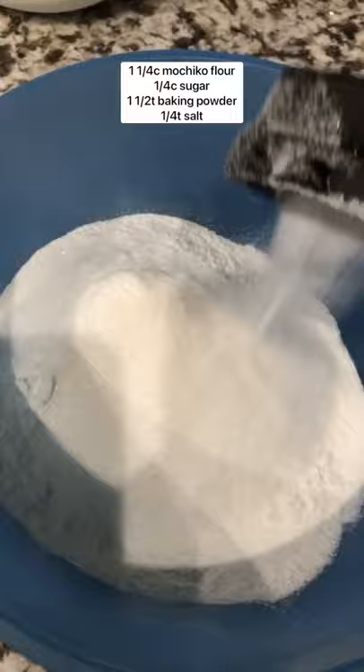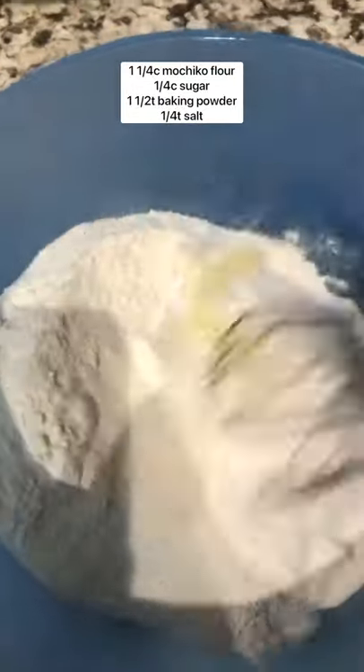Then to another bowl, add mochico flour, sugar, baking powder, and salt. Mix that up.